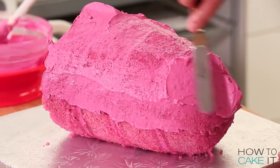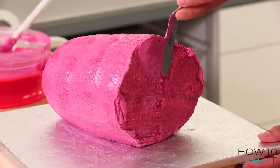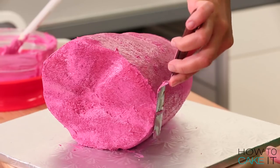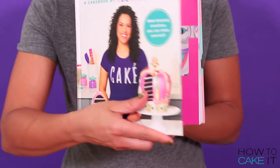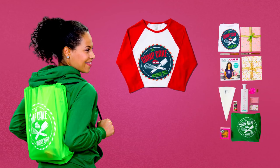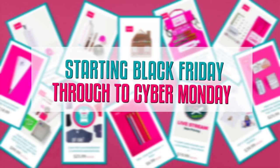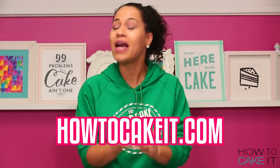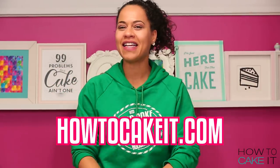Now it is time to crumb coat and chill this ham, still using my ham colored Italian meringue buttercream. My ultimate vanilla cake, Italian meringue buttercream and simple syrup recipes are all in my cake book, which is available at howtocakeit.com. We also have crumb coat and chill bundles and pretty much everything you need for holiday baking. Black Friday through to Cyber Monday is the best time to shop at howtocakeit.com because prices will be the lowest ever.